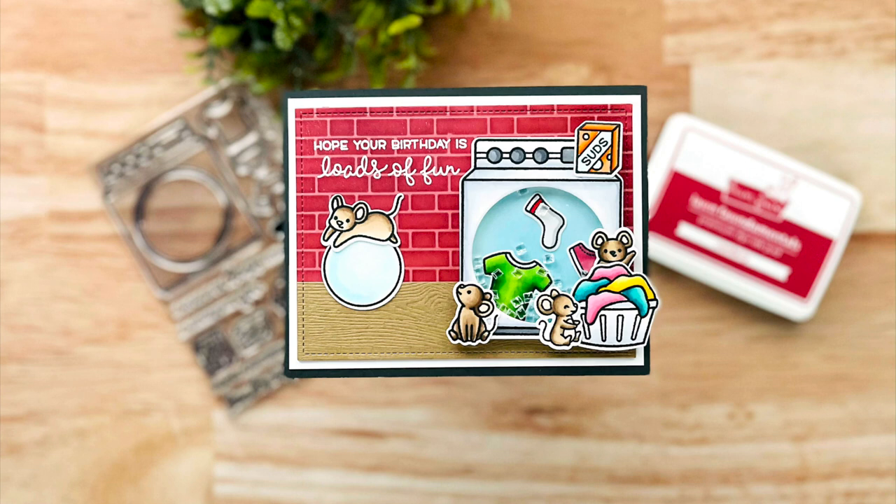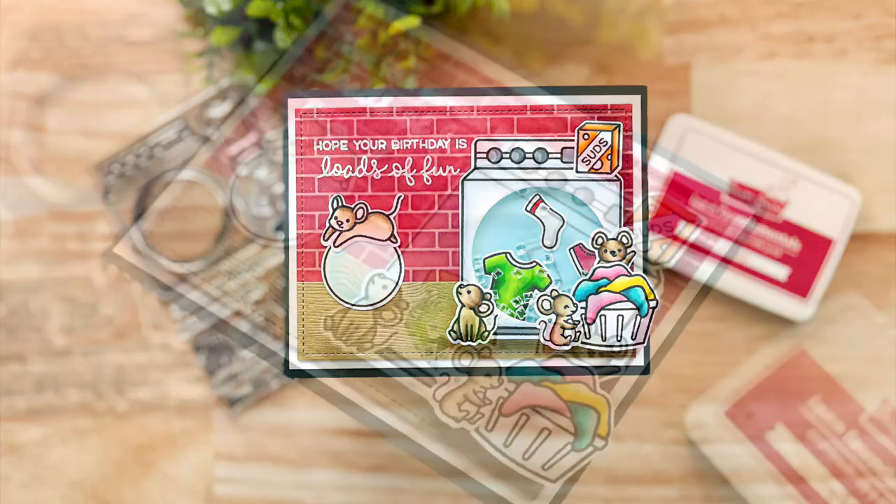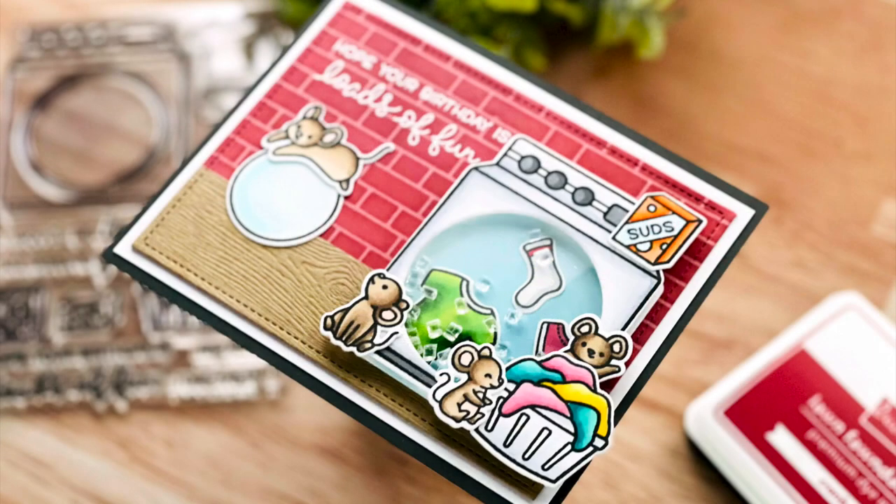Hi everyone and welcome back to another video for Lawn Fawn. This is Mindy Egan and in today's video I am going to show you how I made this really fun birthday shaker card.